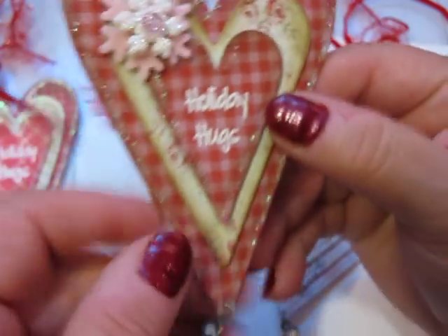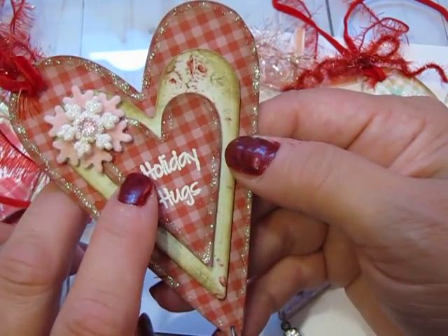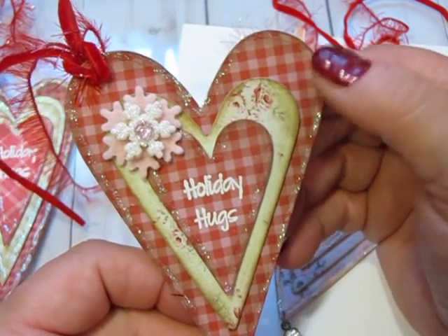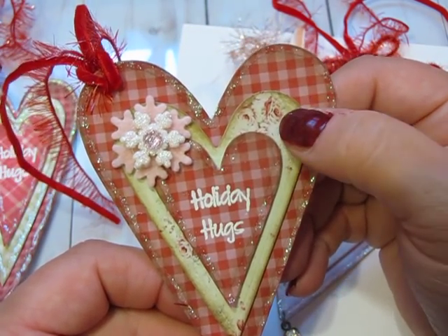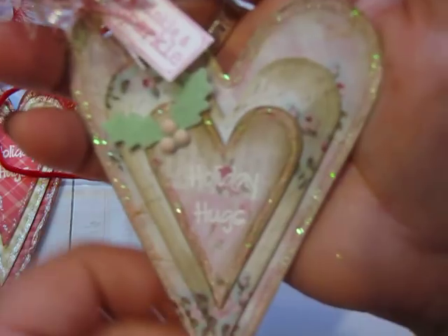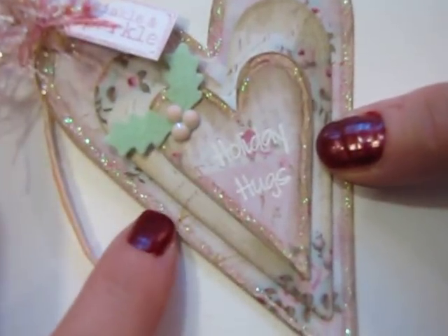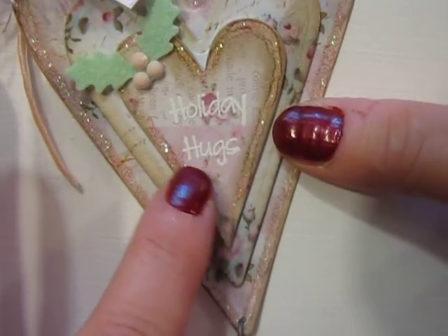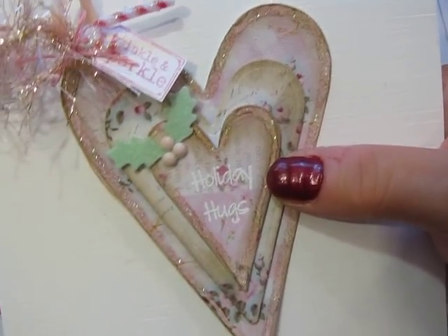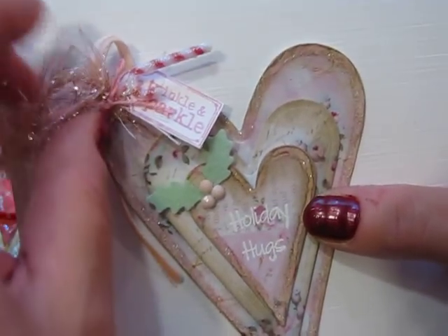Some of these papers happen to be digital papers. I have a digital plaid set that is two colors - this one is kind of a red and a pink - so I printed this out. It's an Iralamija shop paper from Etsy. Here's one that is shabby chic, also using papers from Iralamija shop on Etsy, with the same sentiment 'Holiday Hugs', and then just a little felt holly. I think that particular holly die is from Paper Trey Ink, but I have a bunch of different ones depending on the size I need.